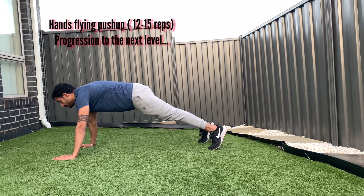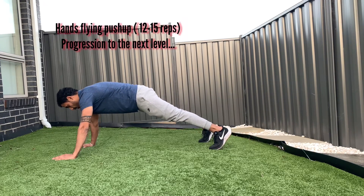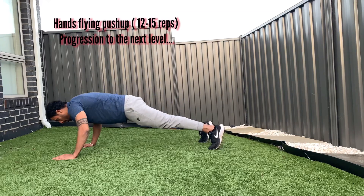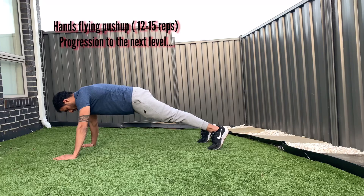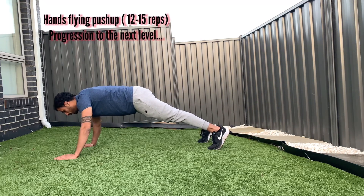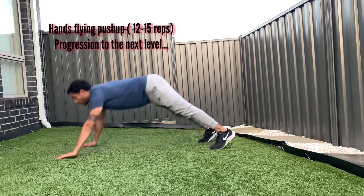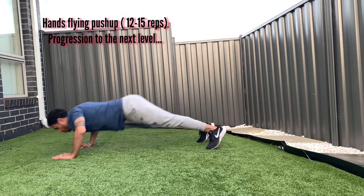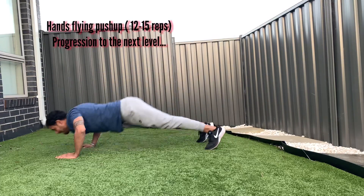Fourth progression: hands flank push-up. Go into a high plank position with core engaged and hips slightly up. Keep your hands slightly forward from your shoulders. Practice lifting your body from the hip and push the ground with your hands as you go up. As you go up, open your hands into a flying position and bring them back as you come down. If you can't perform this on a flat surface, practice on an elevated surface. Once you can do 10 to 15 reps with proper form, you're ready for the next progression.